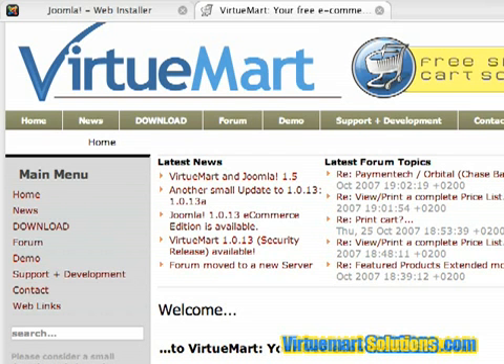Joomla is the content management system and VirtueMart is a component to Joomla which will allow you to sell physical products or digital products. In our case, we're going to be focusing specifically on digital products.